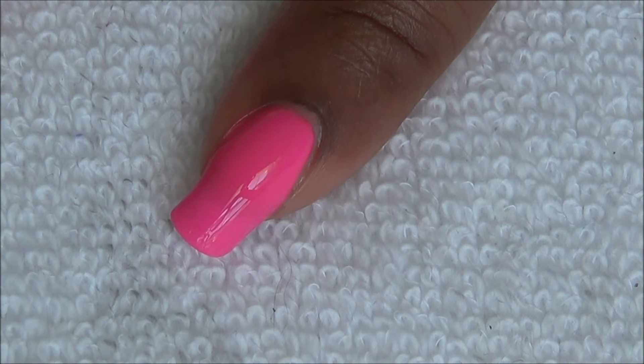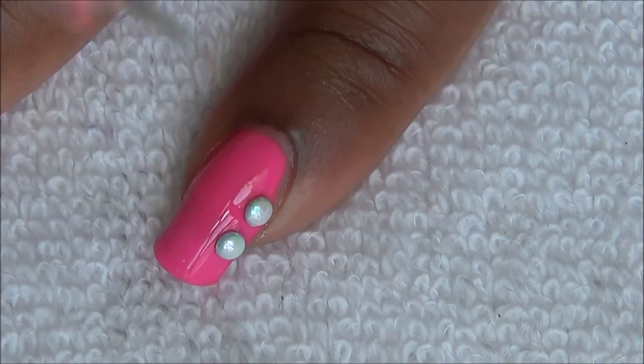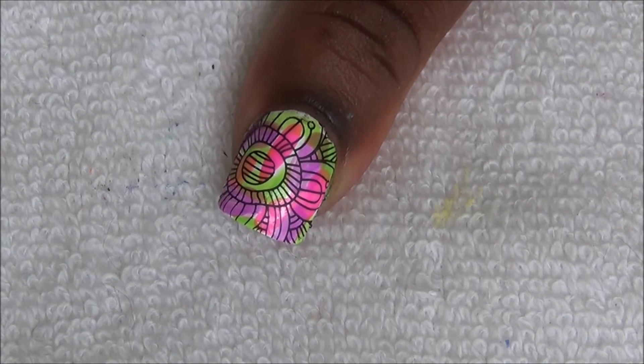We're going to apply two nail studs on our pointer and pinky nail. Apply top coat and you're done.